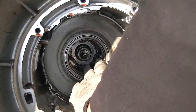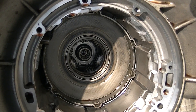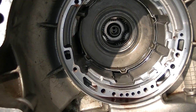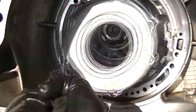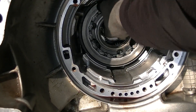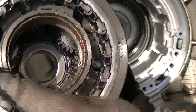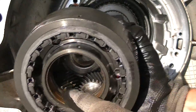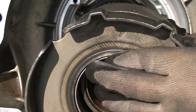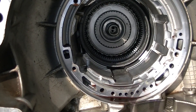Both hands. Sometimes you've got to turn it. Usually the planet set comes out together, but that's okay. There's the planet set — be careful with these bearings on the inside. Check your race, the copper race.